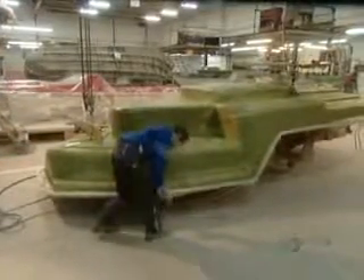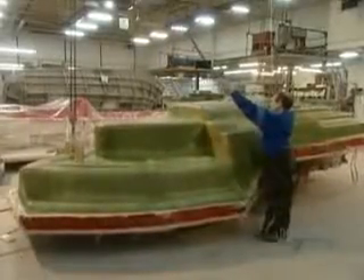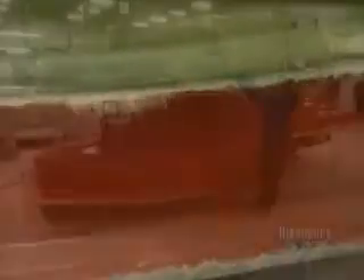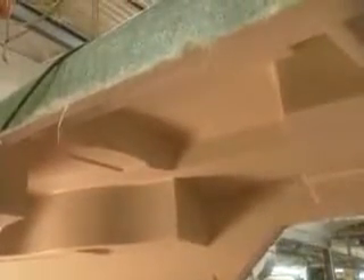After about an hour, it's time to extract the casting from the mold. They use a lever system to lift out the hull. Then they cut out holes for the mechanics.